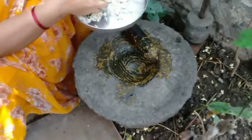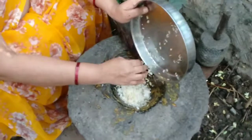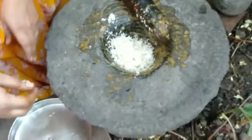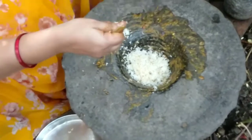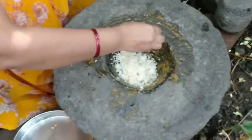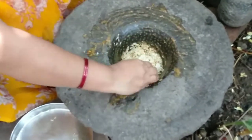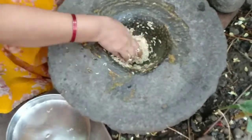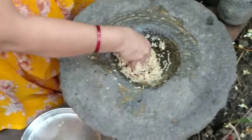Now, I'm going to cook the pot. We have to cook the roll at the time. You can see there's a place here, so you can see it.